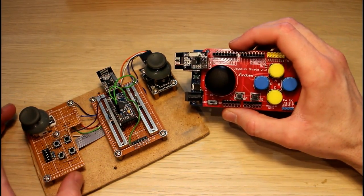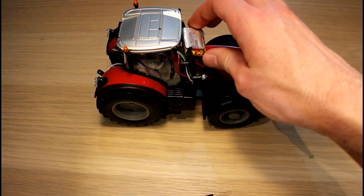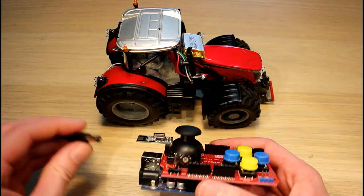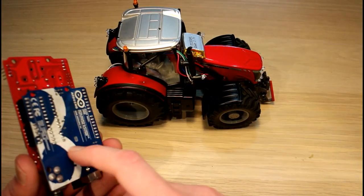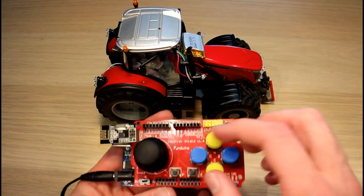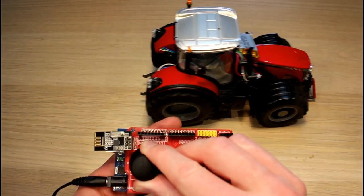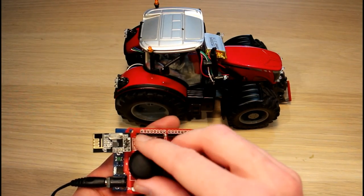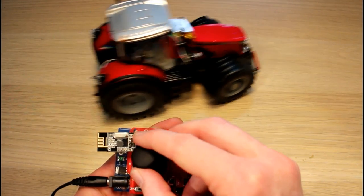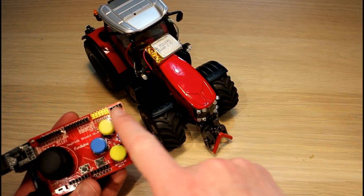Here's our Massey 8680 ready for testing. I just have the battery sitting on top so I can plug it in and out as I switch the camera on and off. I have our basic Arduino controller here and I'm using a 9-volt power supply. We should be in first mode — there are two modes on this controller — and we should have drive. With the joystick you can see we have control of drive and steering, so there's no problem controlling our tractor.